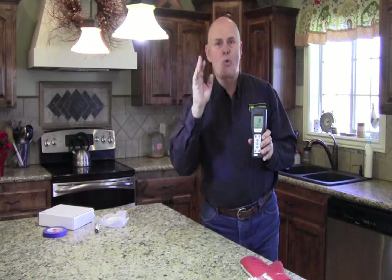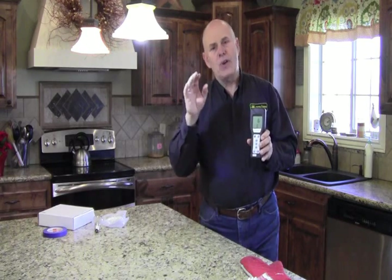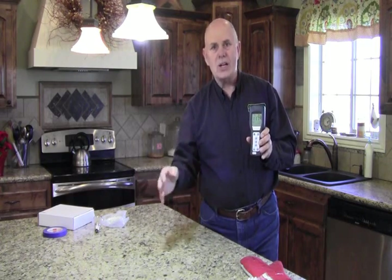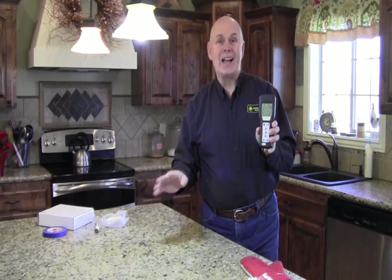So you know, 10 is great. If you have 10 to 30, you're in the very cautionary area. If you're over 30, then you're in the dangerous zone. If you're over 100, you're in a bad zone.